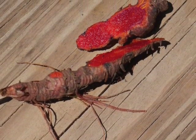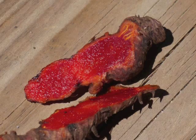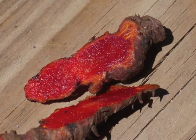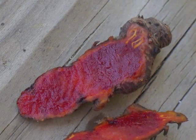Slicing diagonally across the rhizome, the bright red interior gleams like blood. Sanguis is Latin for blood. This root has medicinal properties when correctly prepared and used by a knowledgeable herbalist. However, it is also quite toxic.